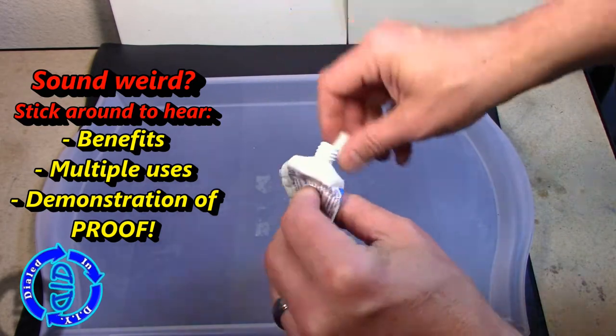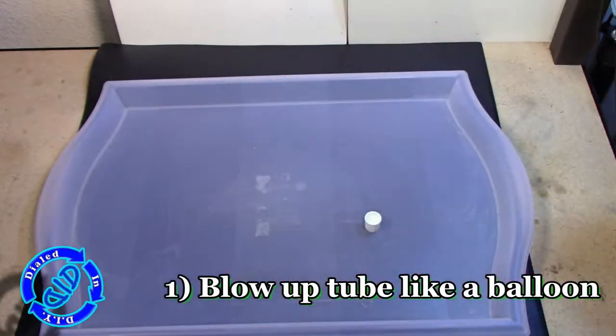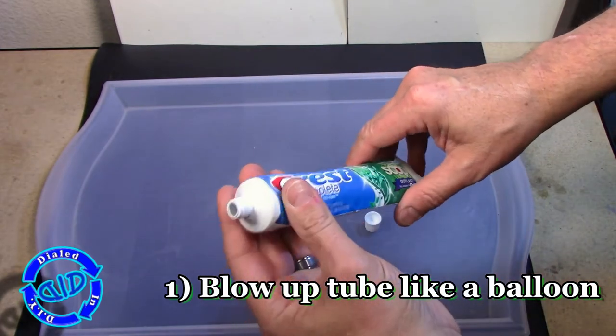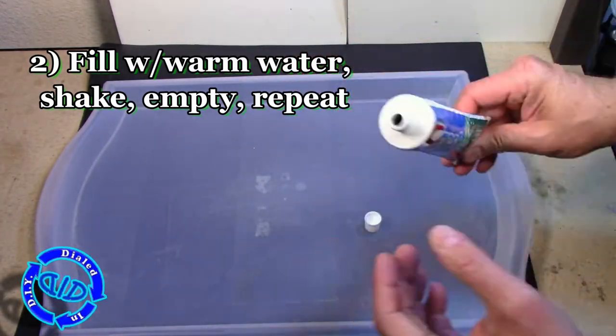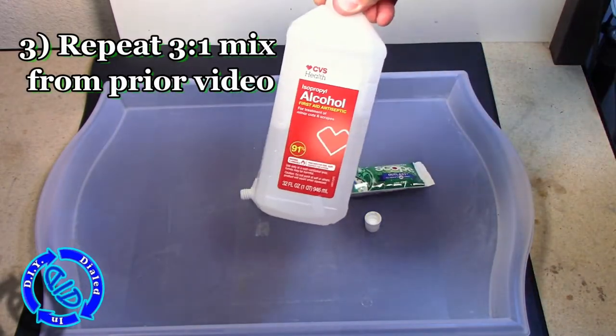Later in the video, I'm going to really put it to the rupture test, but for now let's get it ready. I'm going to start by blowing it up like a balloon. Once you've got that, it looks like a brand new tube of toothpaste. Then put some warm or hot water in there, shake it up, rinse it out, and repeat that a few times to get it nice and clean and ready for use.